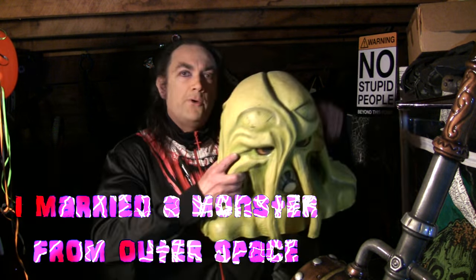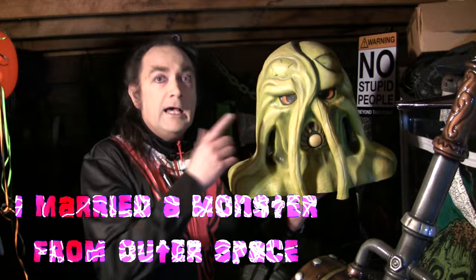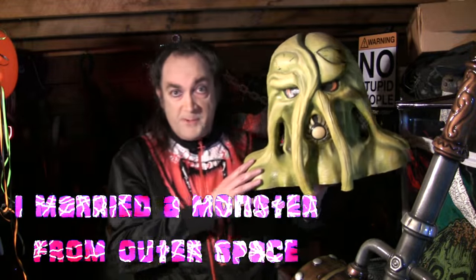Tonight, we have a mask based on a movie that came out way back in 1958, but this particular mask did not come along until 1989. That's a long time after 1958. What movie am I talking about? It's a title that is basically a phrase which I'm sure many of my fellow horror enthusiasts have heard their wives using with alarming regularity — namely, I Married a Monster from Outer Space. That's the title of the film: I Married a Monster from Outer Space.